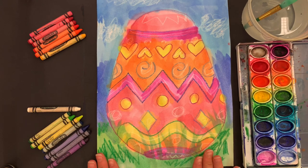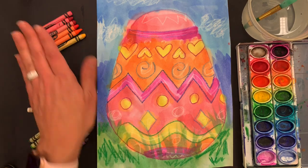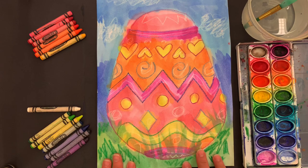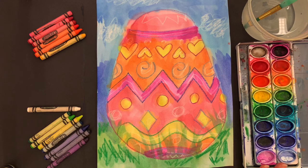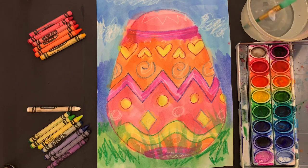Today we're going to paint an Easter egg using two types of color — warm colors and cool colors — and we're going to make all kinds of designs on our egg. You're going to need crayons and a watercolor palette if you have one. If not, you can make watercolor from food dye and water — liquid watercolor. You're also going to need a water cup and a brush.